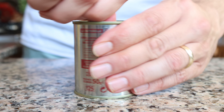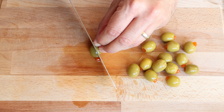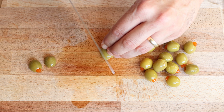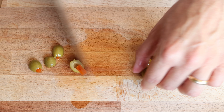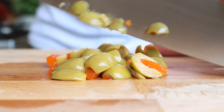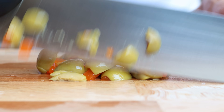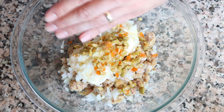Then I'll grab some Spanish pimento-stuffed green olives — I'm going to use about 10 for this recipe. Cut each one in half, then finely chop the olives. I always like to cut them in half before finely chopping so they don't roll all over the board. Add the chopped olives into the bowl with the rest of the ingredients.